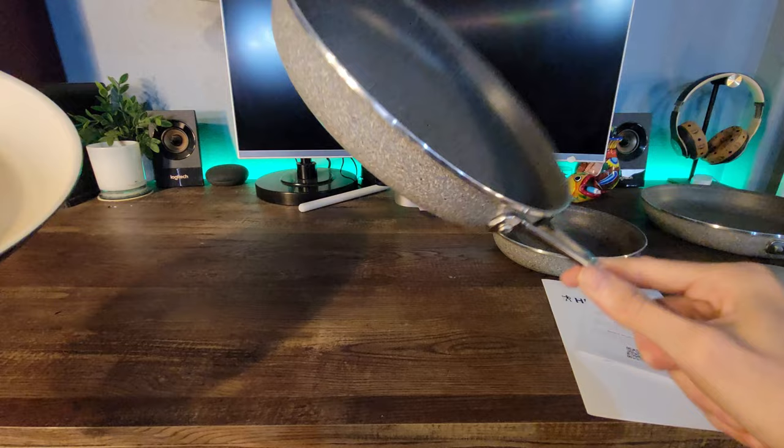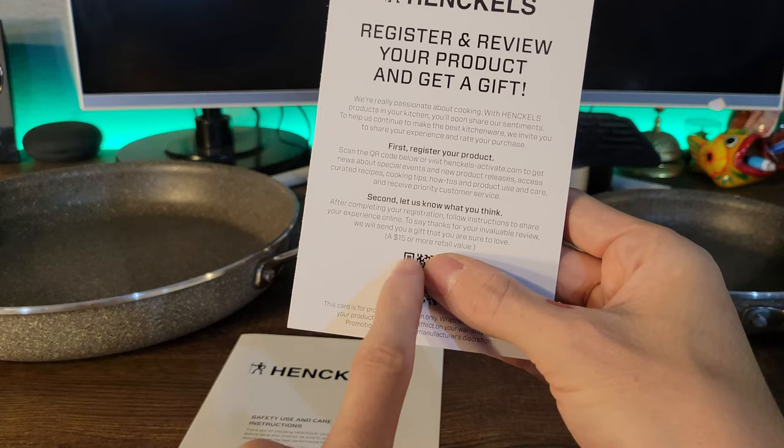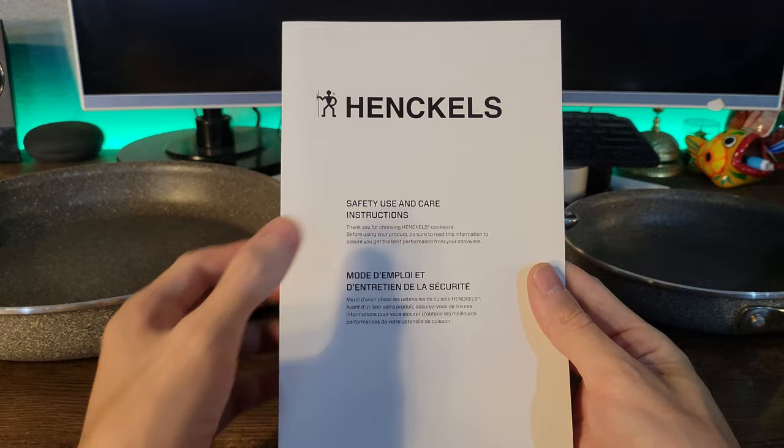I'm going to spend about 30 seconds on the marketing here. It says register and they will give you a gift — $15 or more in retail value if you leave a review. Next, the safety use and care instructions — feel free to pause and screenshot, in case you never got this.